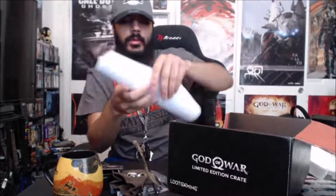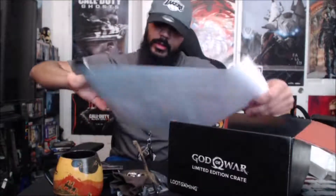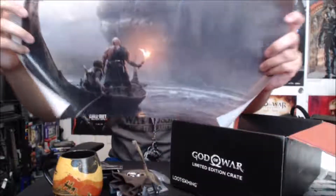The last thing looks like a poster. It's rolled up, not folded up, so that's a plus. It features the World Serpent, Kratos, and Atreus. That's really cool — it's like something that you'd frame.